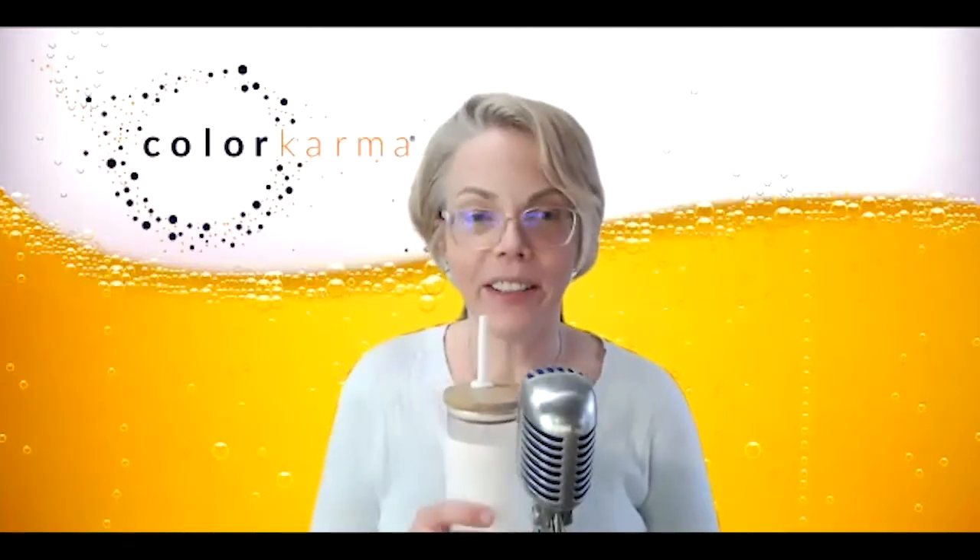Today's discussion — cheers everybody — is white on white. We usually talk about color, but today we're going to talk about white. Raise your hand if you've ever seen problems getting whites to match.